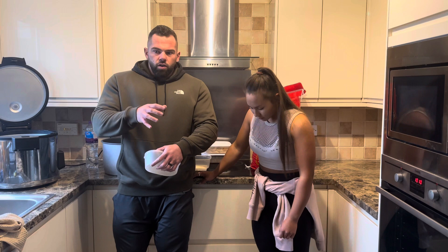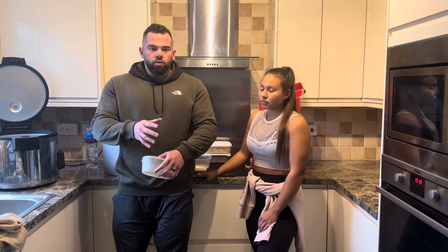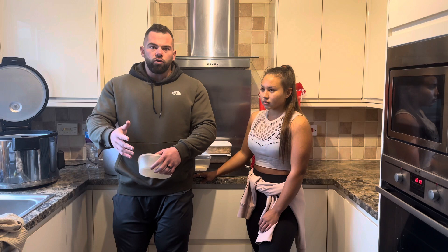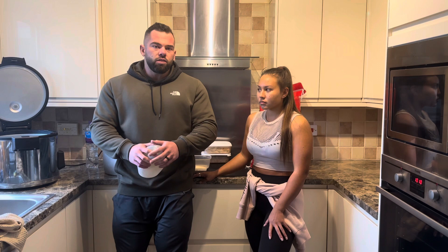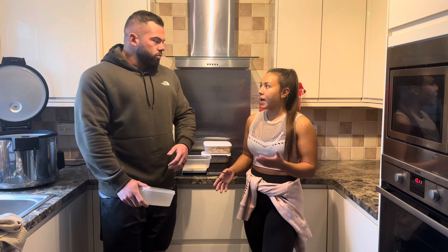Personally I like weighing it raw, and the reason is because raw chicken or raw mince - 500 grams is always going to be 500 grams. Whereas if you're weighing cooked chicken and you want 200 grams, every time you cook it it could be different. 500 grams of chicken cooked could come out at 300, 350, or 400 grams depending on how long you cook it, the method - George Foreman, pan - it's going to be different every time. Just keep it consistent, but raw is the most consistent way.